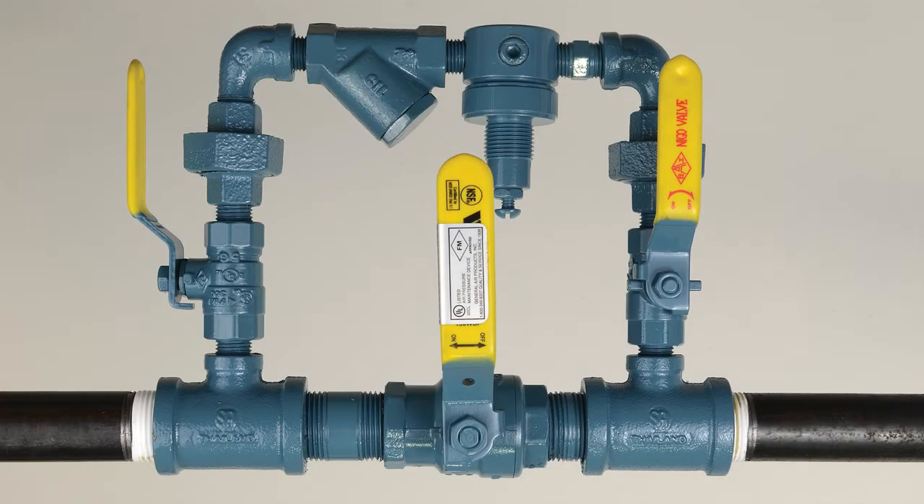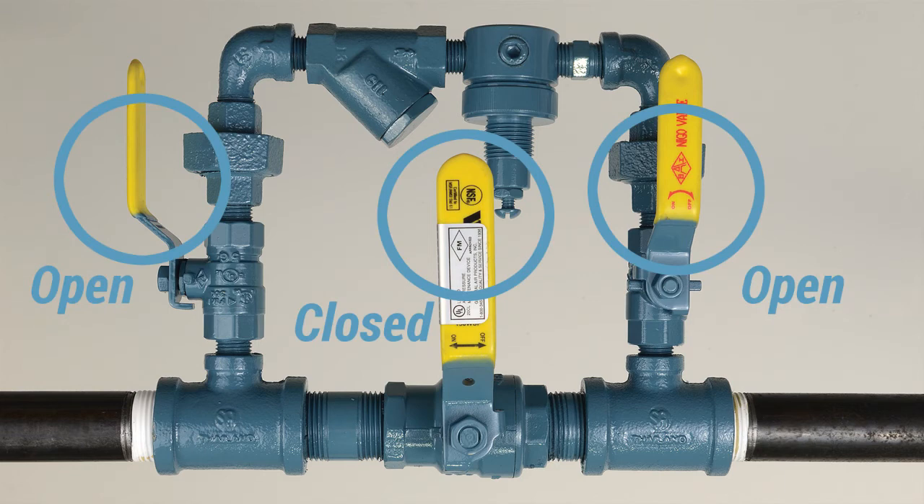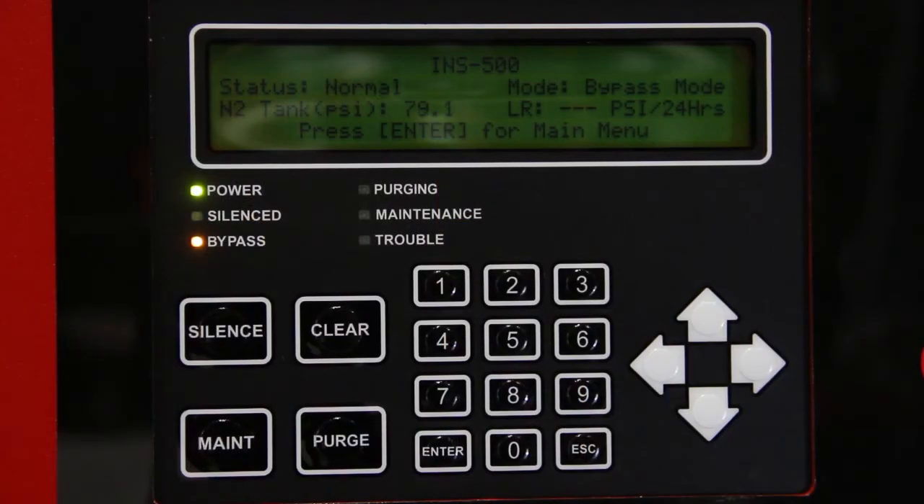As soon as the sprinkler system supervisory pressure is reached, put the sprinkler system back into service by placing the air maintenance device in the maintenance position. Refer to the air maintenance device manual for proper operation. When the sprinkler systems are completely filled, the nitrogen generator will repressurize the air tank and nitrogen tank to capacity. The air compressor will turn off and the unit will automatically return to nitrogen generating mode. The amber LED labeled bypass should be off and the mode in the intelligent display will display N2 mode.